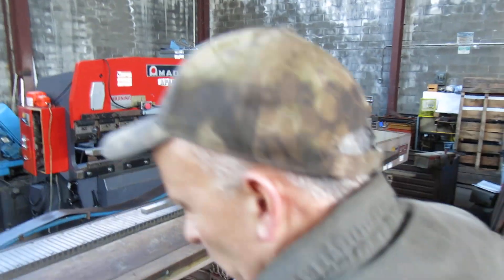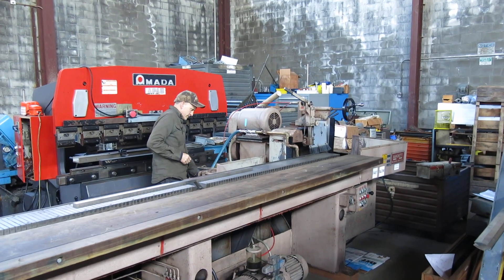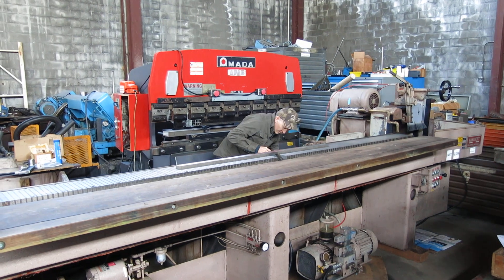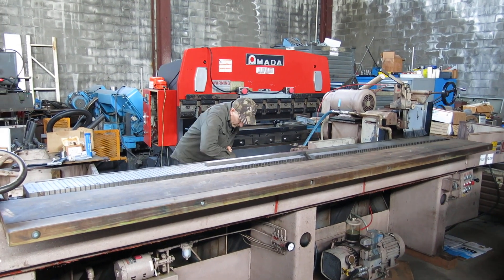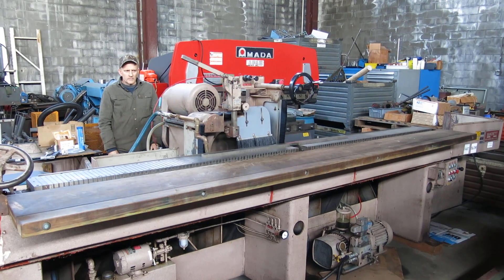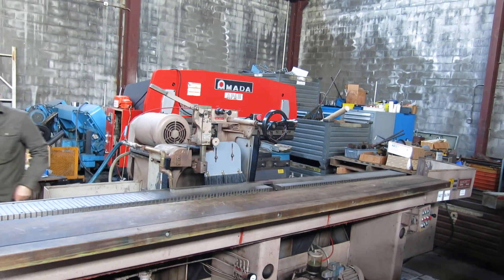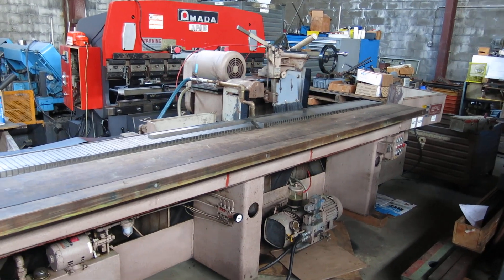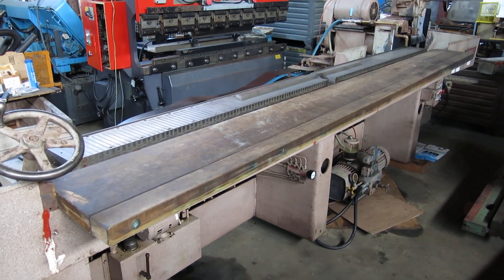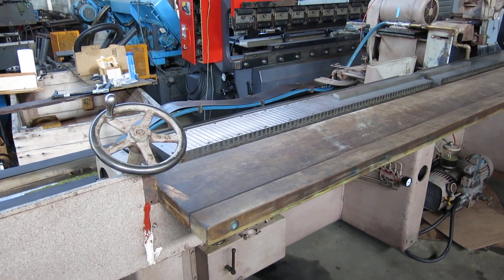I'll move the stop so it can stroke all the way down. I'm going to travel a little further — I don't have to stop at the very end, but it came down a little fast and I had to get my fingers out of there. You can see it's stroking just fine. We have the magnet up in the air — you can only move the magnet when the head stops so you don't crash it into the wheel.